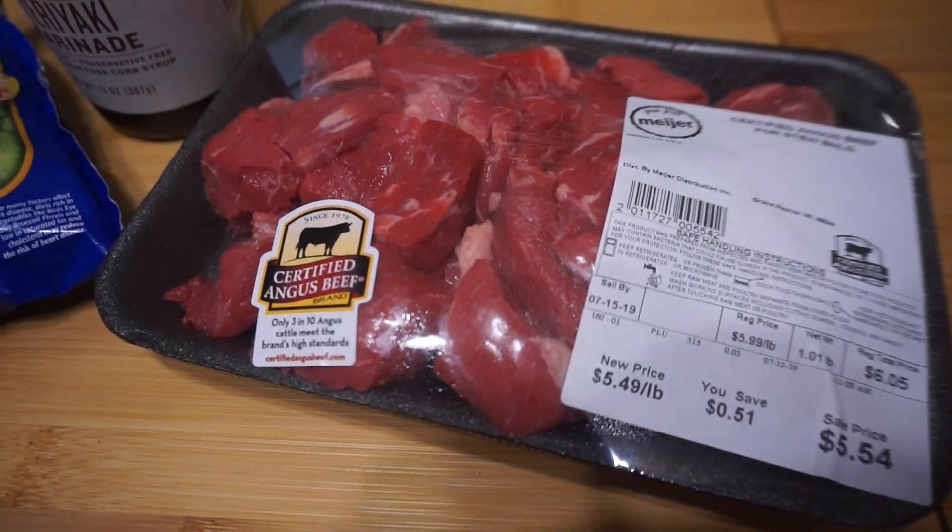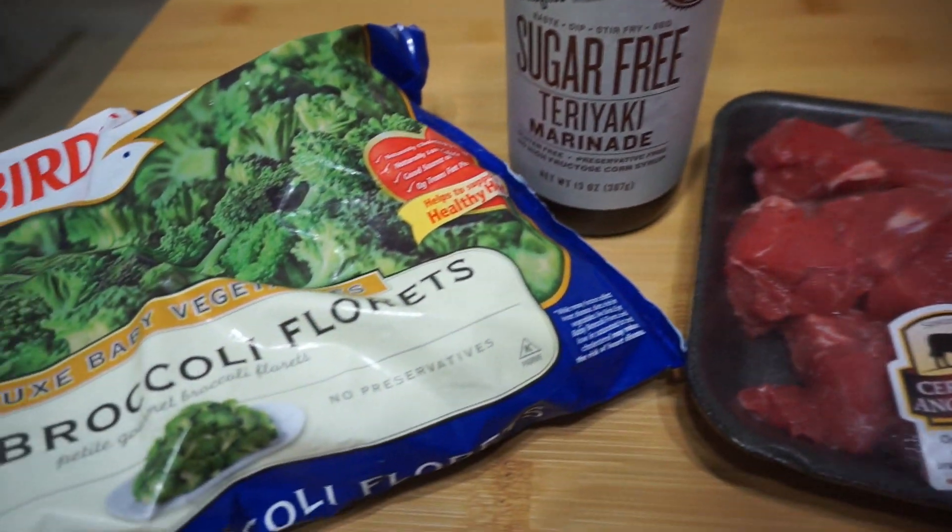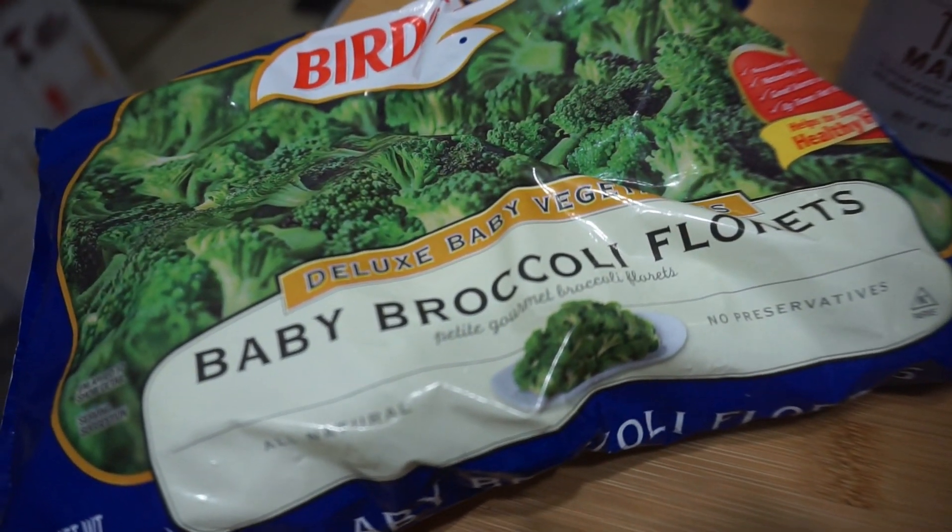For my Chinese keto friendly dish, I'm gonna keep it super simple and do sort of a Sandra Lee semi-homemade approach. Are you familiar with Aunt Sandy and semi-homemade cooking? I'm gonna do a teriyaki beef and broccoli sort of thing — pre-cut stew beef, pre-made sugar-free teriyaki sauce, and steam-in-the-bag broccoli. Throw that all together and that's gonna be an awesome keto Chinese meal. Let's get to the kitchen and whip that up.